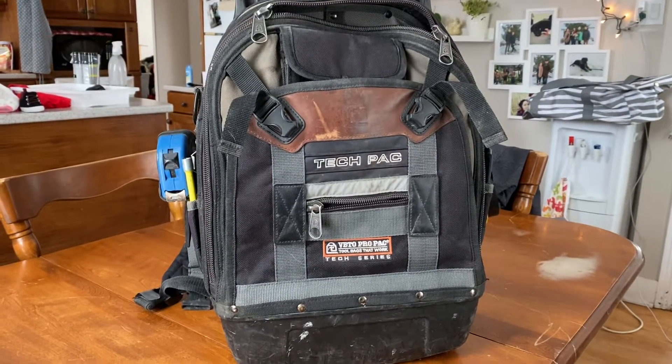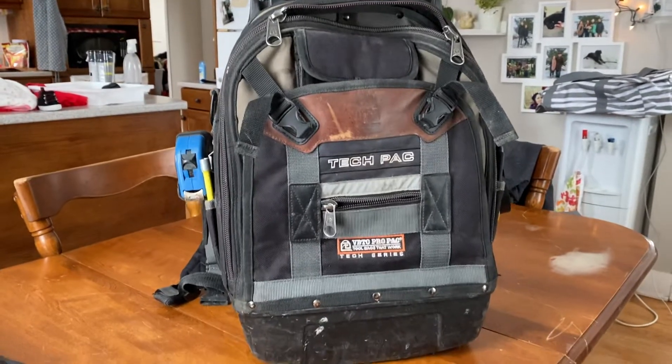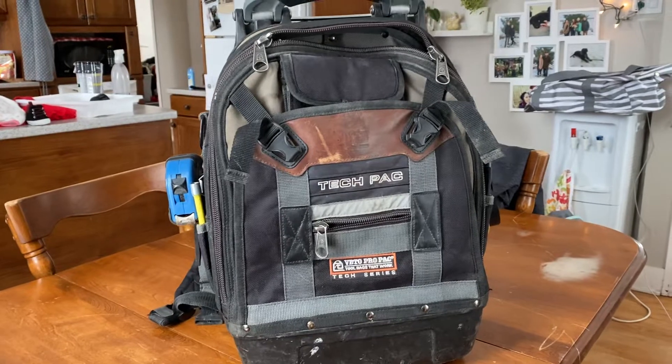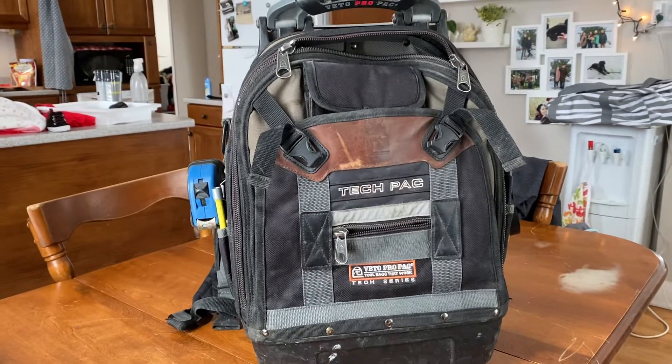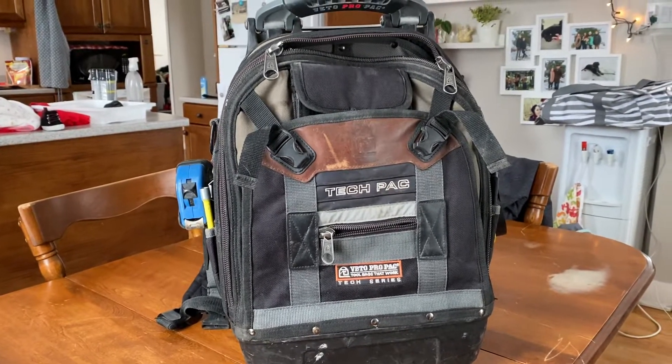Hey guys, doing a review on this Vito ProPak tech pack. The reason I haven't done a video in so long is because I started using this bag and I loved it. It's been a year now that I've been using it and it's just been amazing. Like the things people say about Vito, they are 100% right.